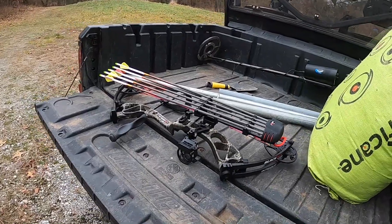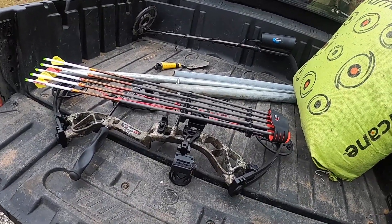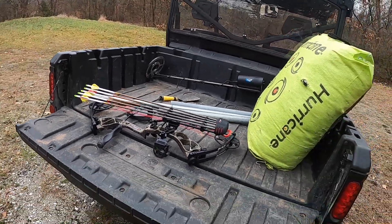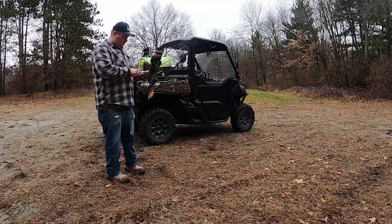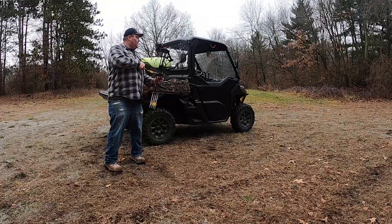The target is about 20 yards away — 22 actually, but pretty close. I've got my pins set up for 20, 30, and 40 yards, so we'll see how I do. I'll try to shoot three and get a decent grouping going. My goal is to at least be decent enough to go deer hunting next year.